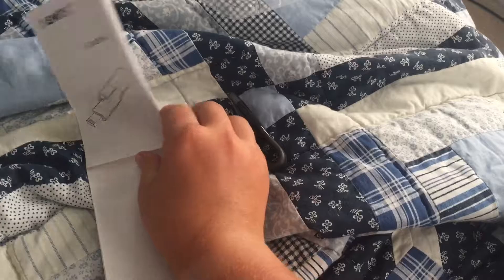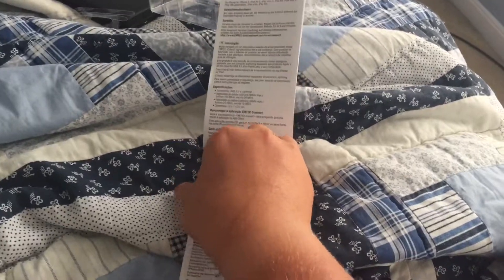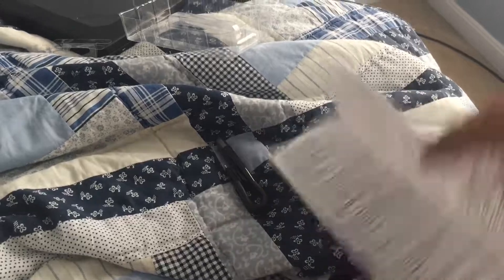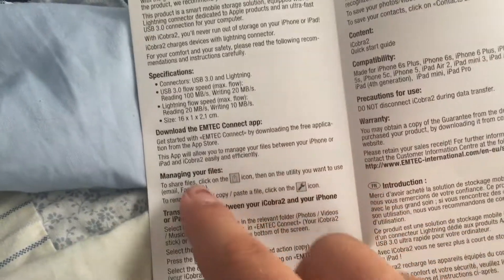Just to let all you guys know, this is not a sponsored video because I clearly just went and picked it up. The people at Best Buy are really nice. Here are the specs — you gotta download this app. It's got a couple different things on it, and there's some other info over here, also in English.